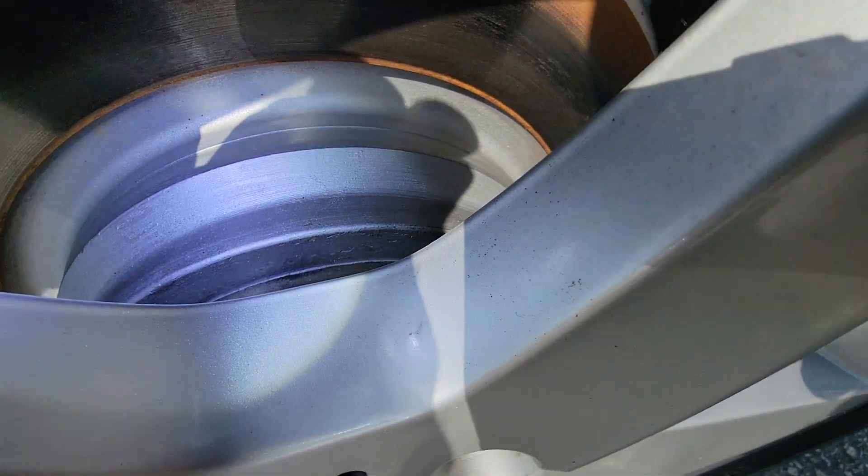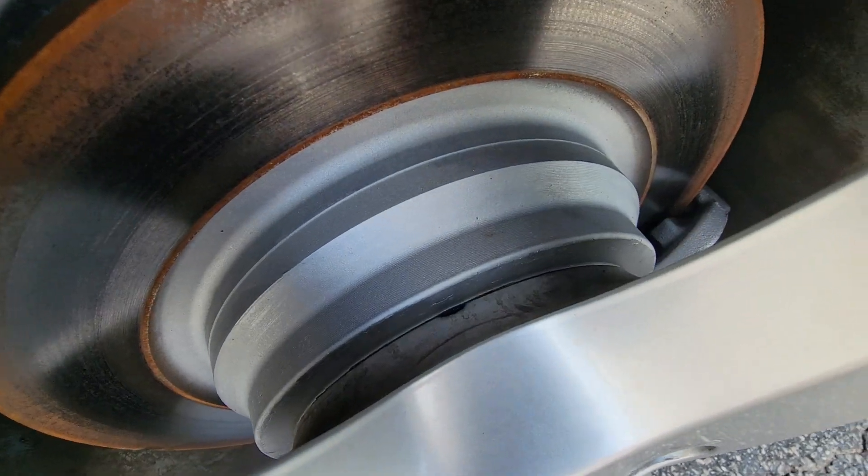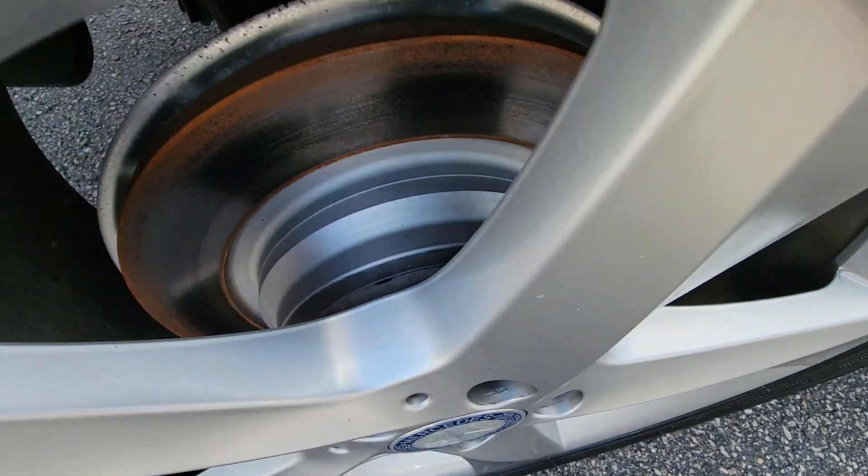Looks like new rear brake pads and possibly rotors here. Yeah, that would be consistent. The rear has new pads and new rotors.